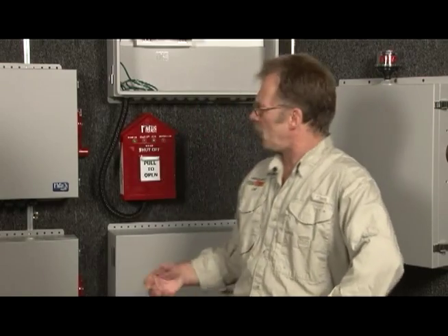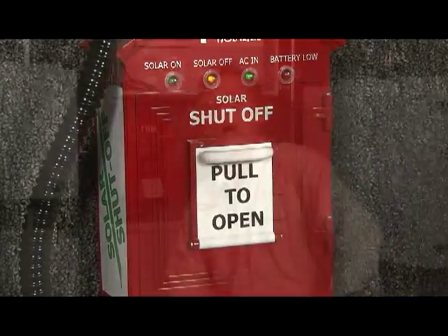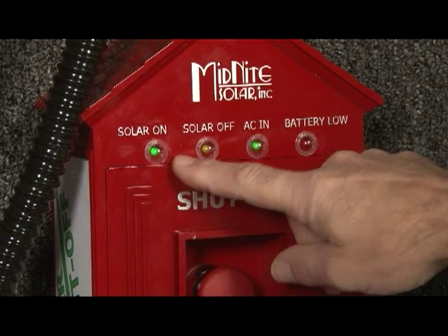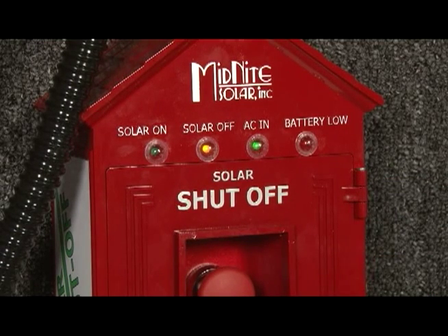At Midnight Solar we have an optional emergency shut-off switch — we call it the birdhouse — and this should be located at ground level. Once you hit the big red button, that's going to kill the power even before the firefighters get to the roof. When the firefighters show up on the scene, they're going to see the light on, trip it, solar off. That means you're not going to have 600 volts up there.